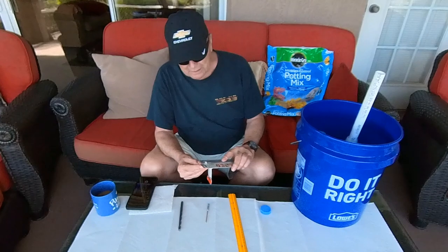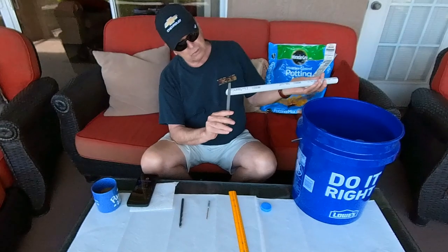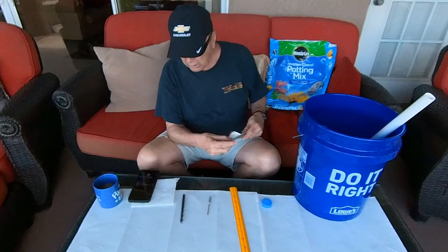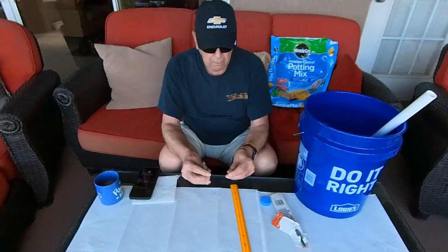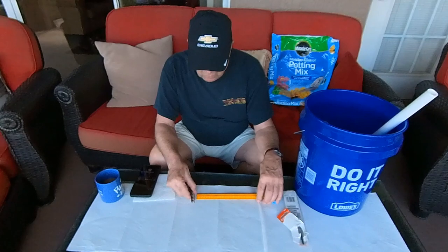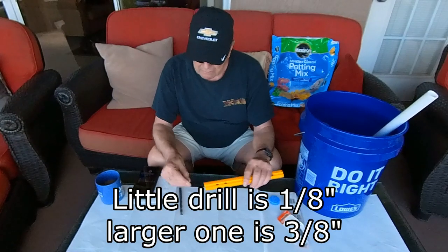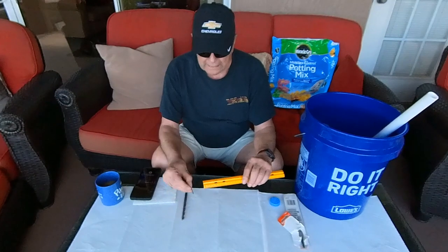I brought this file up because this is the file I use to clean off the PVC pipe when I get it back from Lowe's — I clean it so I get all the little pieces out so they don't go in the water. Now, you're going to need two drill bits, and this is kind of important. You're going to need two sizes — this one is three-eighths and this one is one-eighth, I believe.